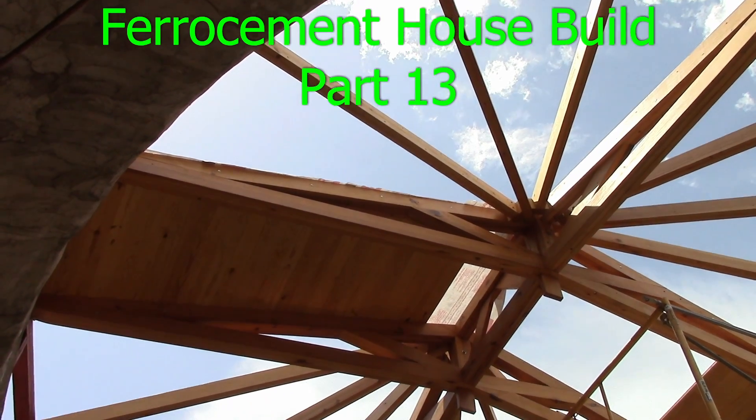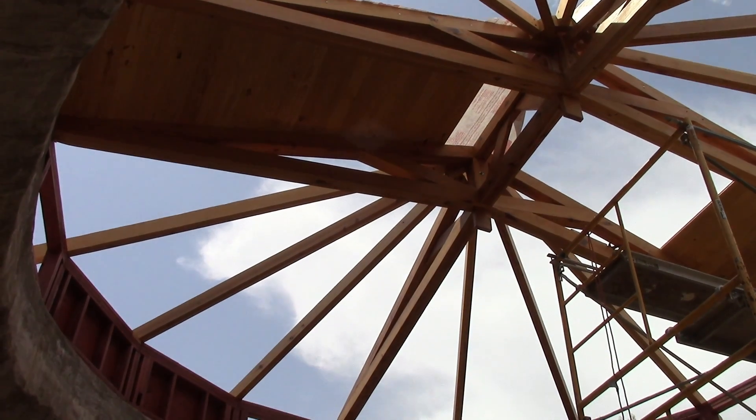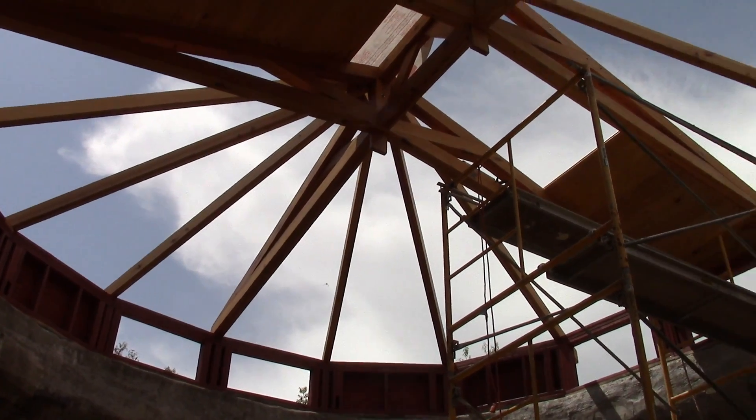We've started putting the deck on our roof, and we're going up the center of the scissor truss first.